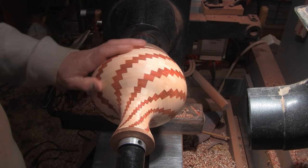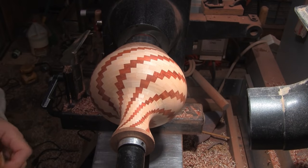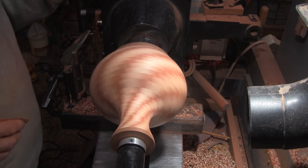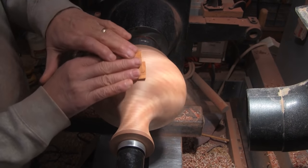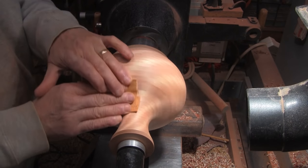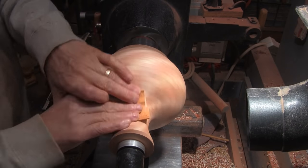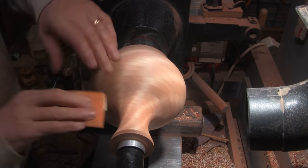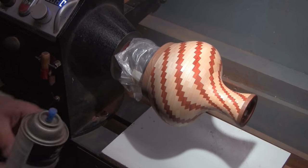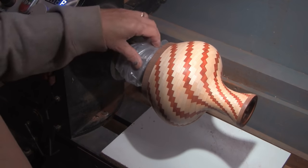Before we get sanding, I need to turn my heater back on — it is really cold. I'm sure you realize that loud noise was not my heater, it's the dust collector. I'm ready to spray some lacquer on it. I've sanded it to 500 and I've blown it down.